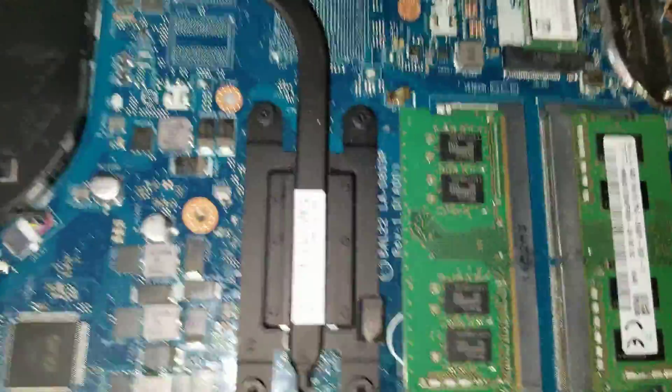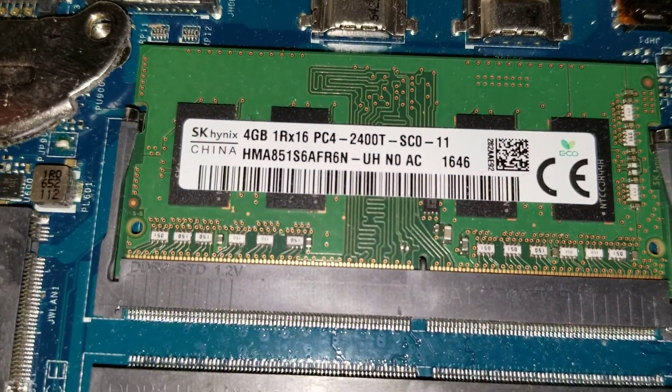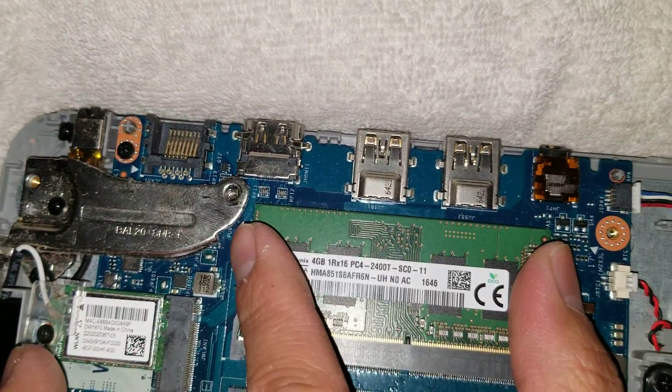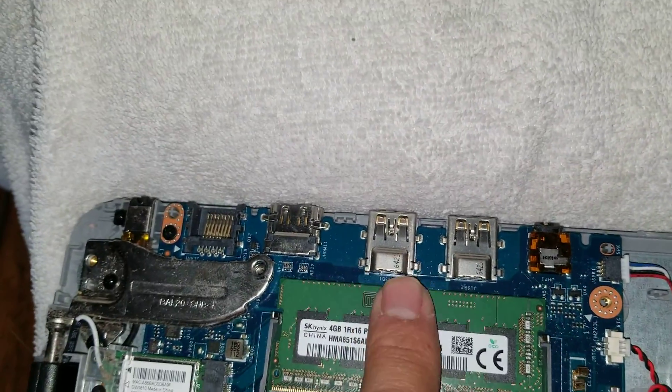Here you can see they have two sticks of RAM — it looks like DDR4, 4GB PC4-2400T. Just like every other computer, push the clips to the side and it'll go up at an angle. Then you can take it out. Make sure when you put it back, insert it at an angle first and then press it down.